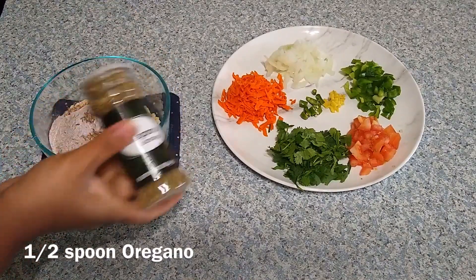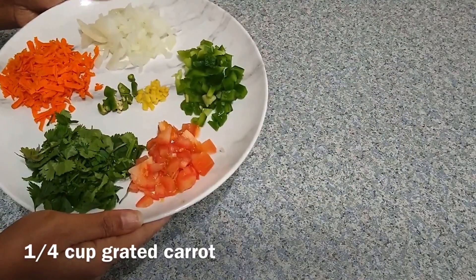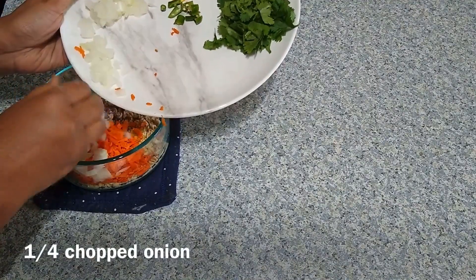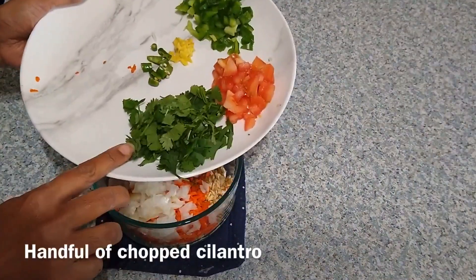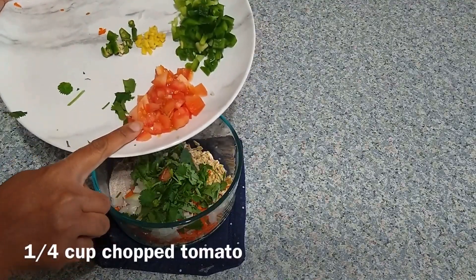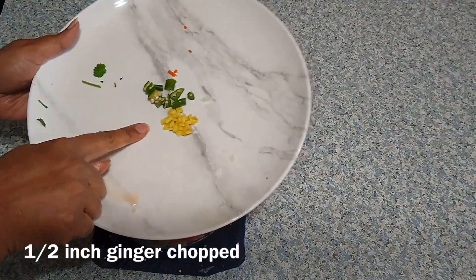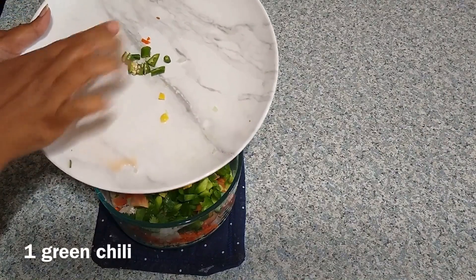Now add half a teaspoon of oregano. Then add the cut vegetables: a quarter cup of grated carrot, a quarter cup of chopped onion, a handful of cilantro, a quarter cup of chopped tomato, a quarter cup of chopped bell pepper, half an inch of ginger slices, and one green chili sliced.